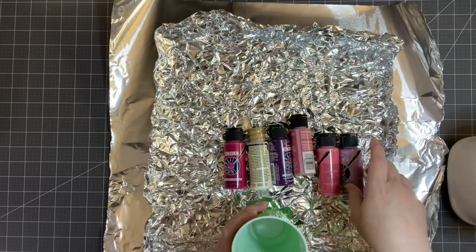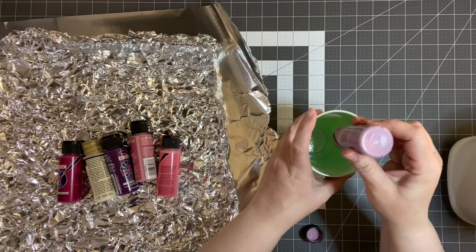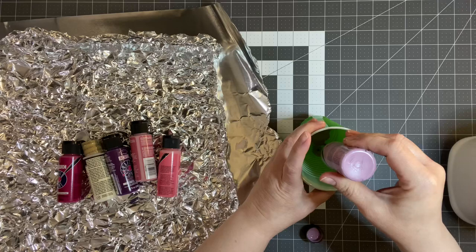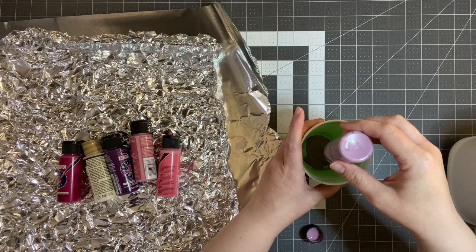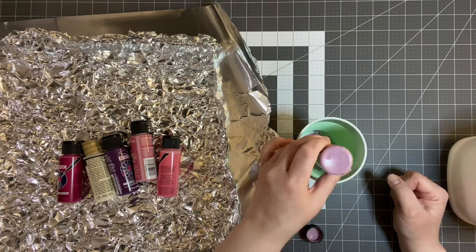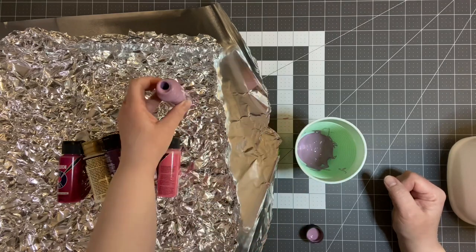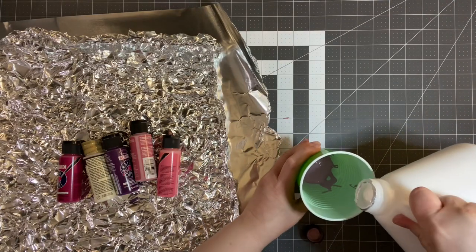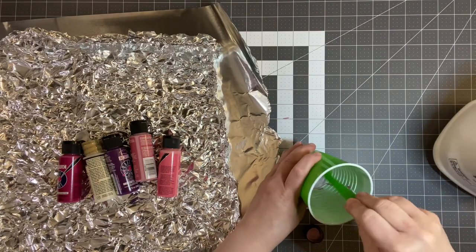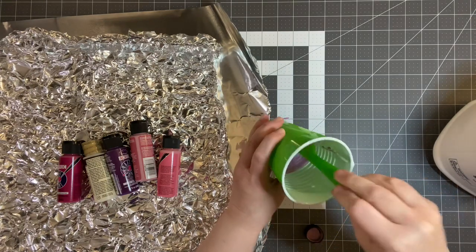You're going to use some cups, and what I'm going to do is take one of these and do equal parts — or the best that you can — paint and Elmer's glue. You're just going to kind of eyeball it. This is what I have on hand. So it's coming out slowly but surely. I'm going to look here, see how much, and I'm just going to guess at it and add about that much in glue. That should be good. Then I'm just going to mix it up really good, and as you can see, you still have your nice pretty color. I'm going to take all six of these colors and do this, and I'll be right back.